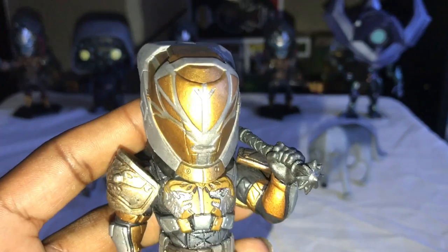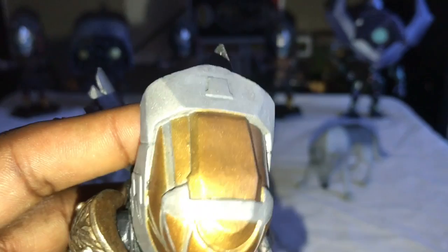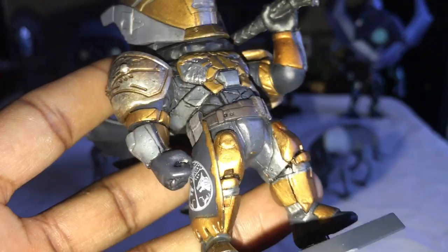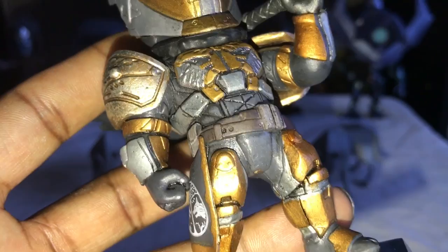There he is guys, the Iron Lord himself, Lord Saladin. Let's check out these details on the helmet — I really like the gold paint, great job on the gold paint and the details as usual. The chestpiece has details all the way down on his torso, all the way down to his legs, just detailed down.